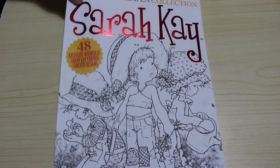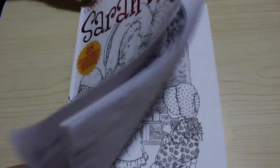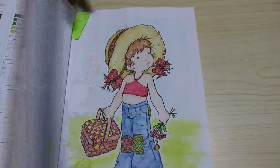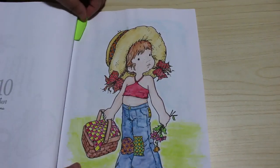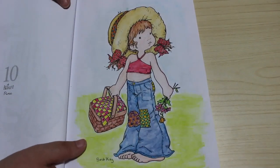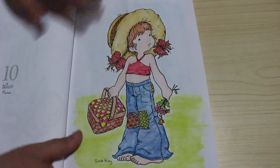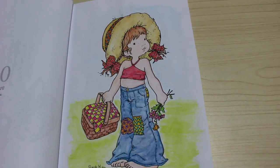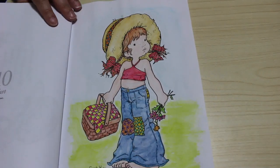I did another one from the Sarah Kay book — this one was for the first impressions on the Castle Art watercolours — and we did the picnic nature one. I like the way that turned out; I really like this book for the watercolours. I just think it looks really, really good.